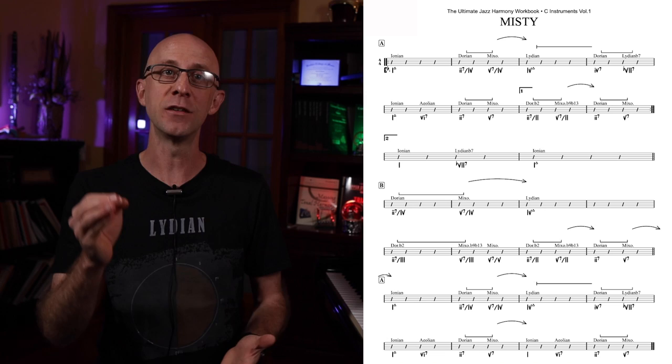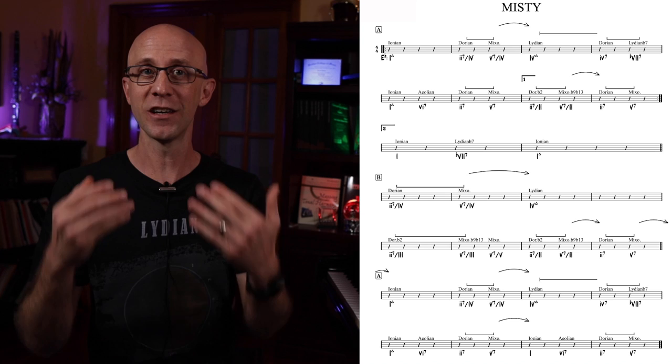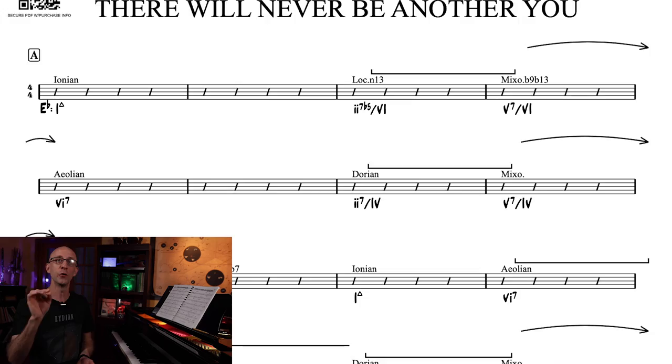These 2-5-1s are so essential, so crucial when it comes to understanding and playing jazz. I can't stress enough how important it is to see them and to recognize them quickly. The methods found in this book have completely changed the way that I look at harmony, songwriting, how I play, and just music in general. On the next video, I'll show you the meaning of other symbols found within the book — backdoor 2-5s and the 1-6-2-5 progression. We'll then take these techniques and apply them to an awesome reharmonization of "There Will Never Be Another You," and all of this without any chord symbols — just harmony.